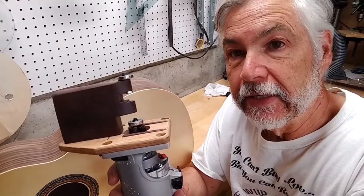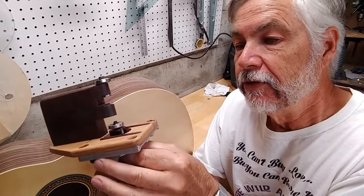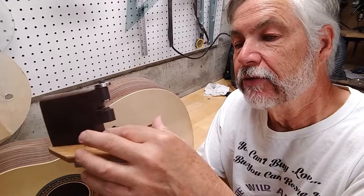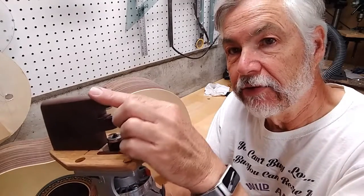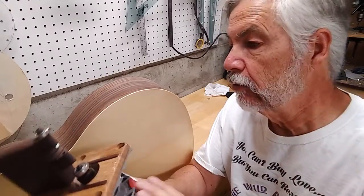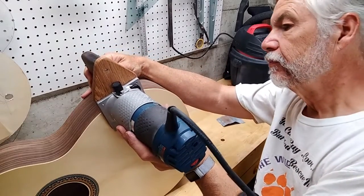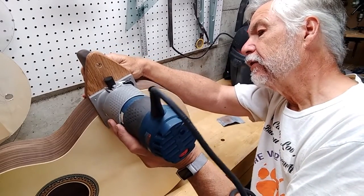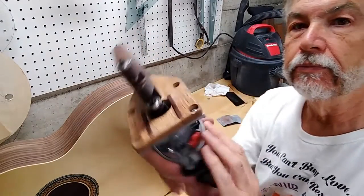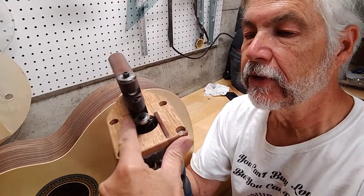This is what I got. You'll notice that the heart of this is one of these router bits that happens to have a bearing on it. But there's also a bearing here. The reason being that both of these bearings are going to ride on the side of the guitar. It's important that they both ride on the side. There's also a couple strips right here, nicely rounded so they don't gouge anything.